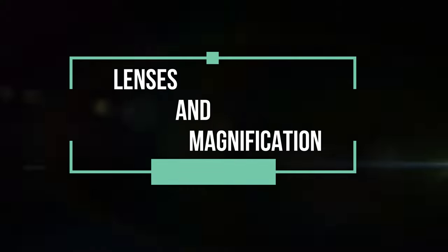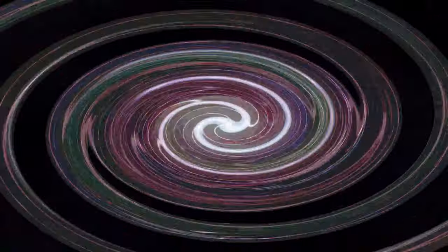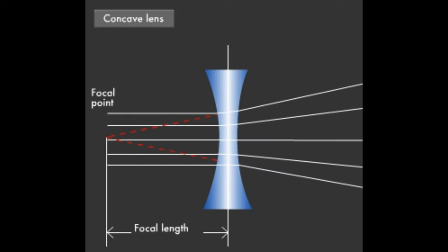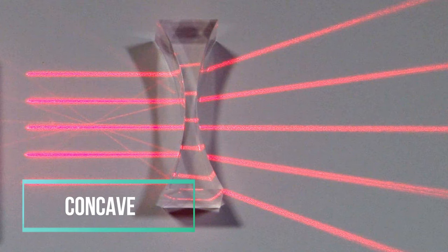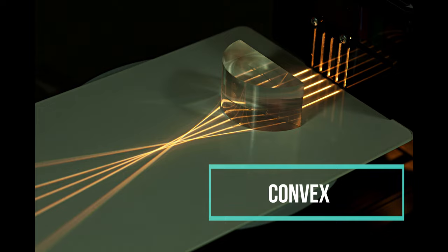Lenses and magnification. The word lens comes from the Latin word for lentil, depicting its shape. A lens is a curved glass through which light can be transmitted or refracted. Primarily, there are two types of lenses: convex lens and concave lens. The convex lens is thicker in the middle and thinner towards the sides. The light refracts outwards forming comparatively larger images of smaller objects. Hence, it behaves like a magnifying glass. So the eyepiece is made up of this type of lens for us to see the image of the object clearly.